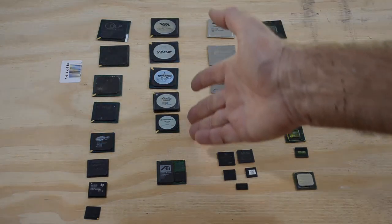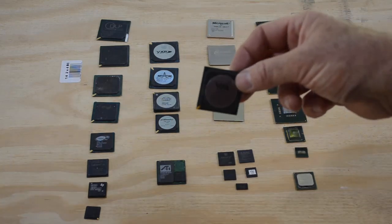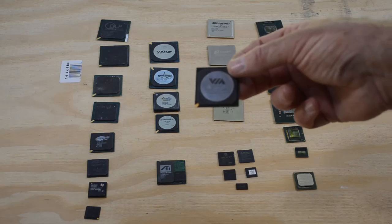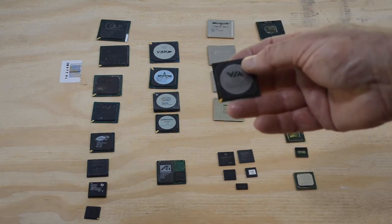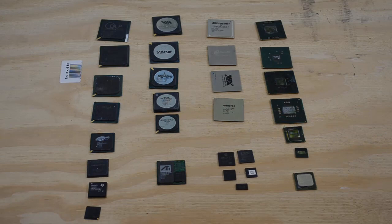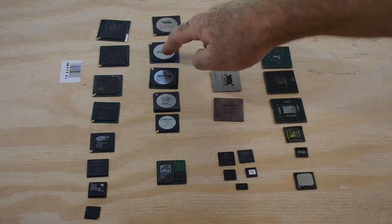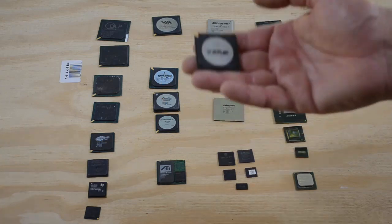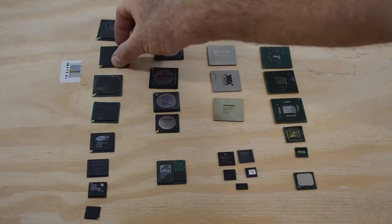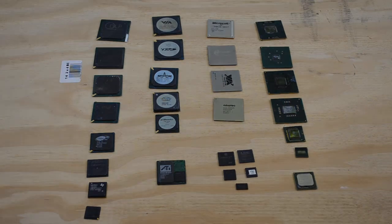Probably next best would be these kinds here with the shiny circle in the center. This circle is the top of a big copper heat sink bonded onto the die to get the heat out of the chip. So these chips are really heavy because they've got all that copper in them, and that's going to throw off your calculation of yield. It's going to depend on how many have heat sinks versus how many don't, because the heat sinks make these chips a lot heavier. They still contain gold, but since they're so heavy you get less gold per pound than you do from the ones without the heavy copper heat sink.